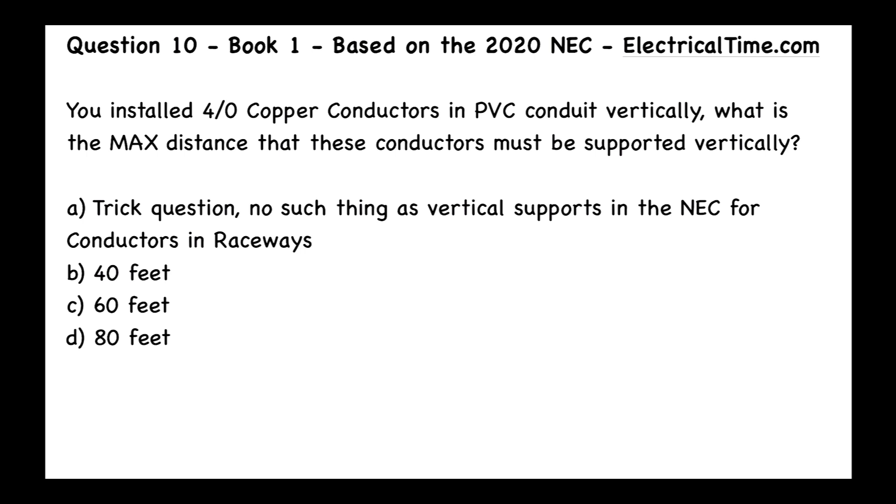A: It's a trick question — no such thing as vertical supports in the NEC for conductors in raceways. B: 40 feet. C: 60 feet. Or D: 80 feet.